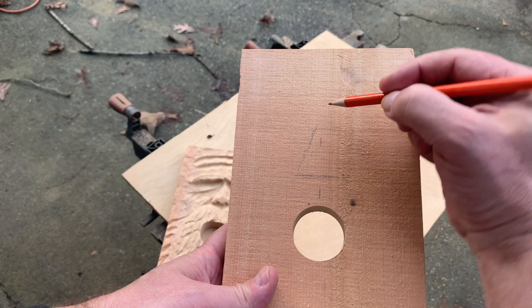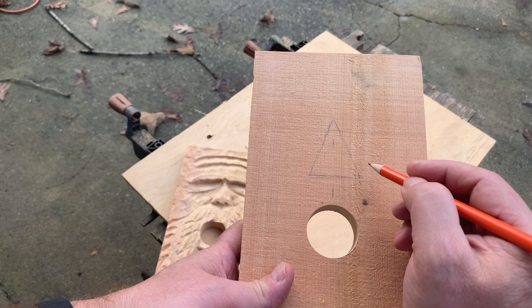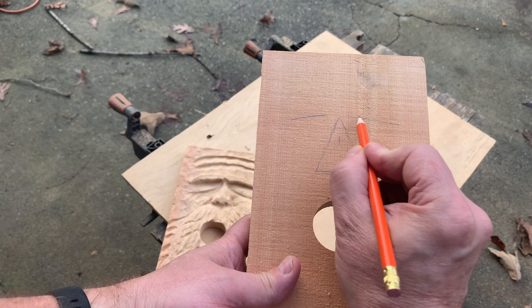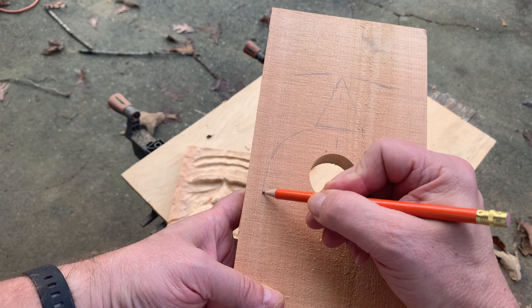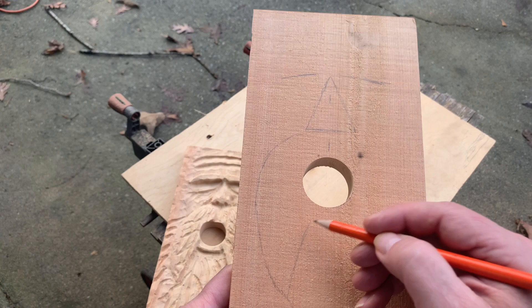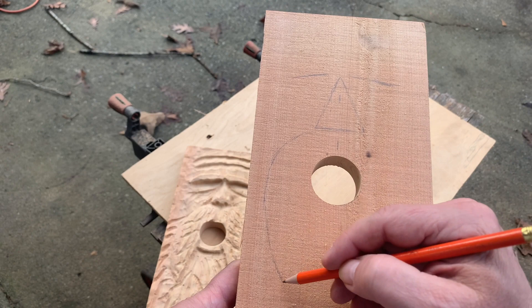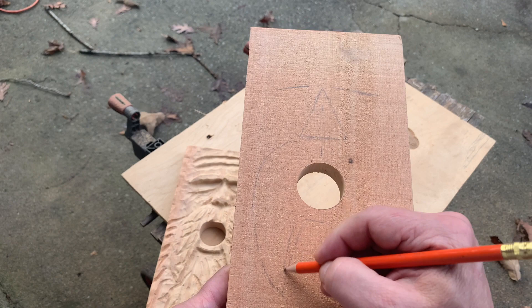Once I have the hole drilled, I'm just going to sketch out a real simple wood spirit. You don't have to be an artist — it's just a basic, simple drawing. You can look at another picture and sketch something out. All you really have to do is placement of the nose, placement of the eyes, and placement of the mustache. The only thing you have to be careful with is where your beard is going to transition, making it kind of cone-shaped at the end, and making sure you bring the beard down enough so the carving will completely cover the body of the birdhouse.